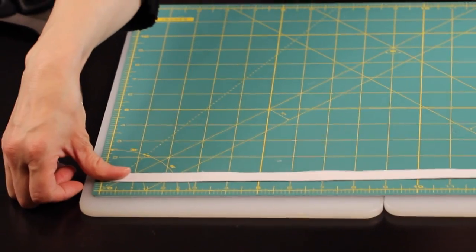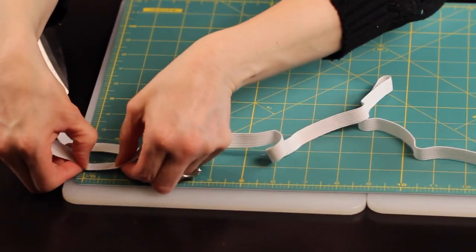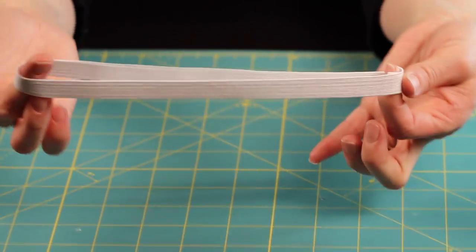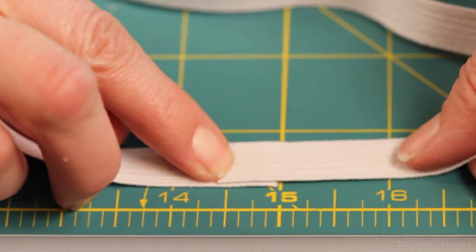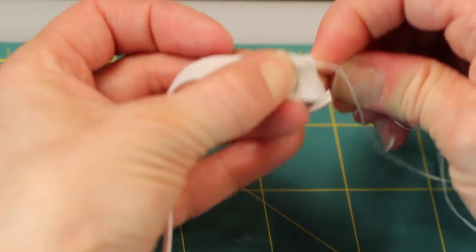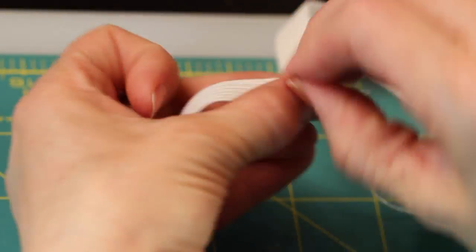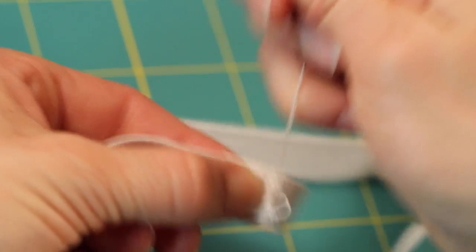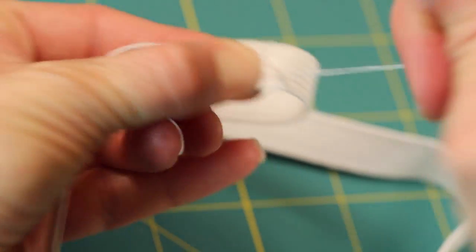To get the correct waist measurement, take the measurement of the waist and then subtract 4 inches. This takes into account that you'll be stretching out the elastic as we assemble it. Now overlap your elastic a half inch on both sides, then sew it together, making sure it's stitched nice and tight so as your little ballerina takes it on and off it doesn't come undone. If you have a sewing machine you can use that, or just grab a needle and thread, stitch it, and knot it at the end.